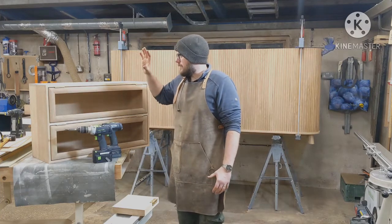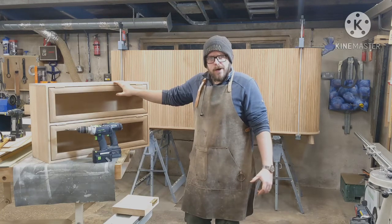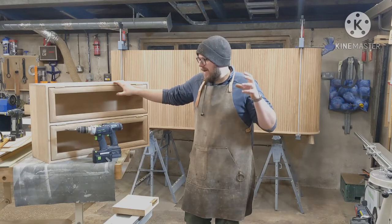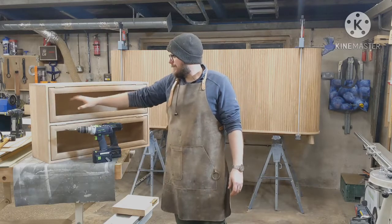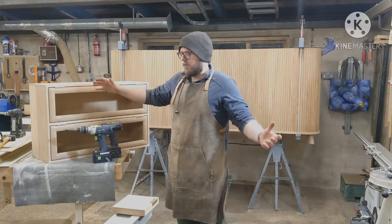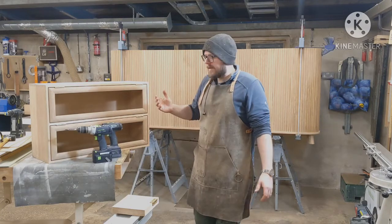I'm just putting some hardware on these wall units for a kitchen I'm making at the minute. I thought it was a good chance to do a little review, a real quick short review on the tool. It's only a small thing but it's really good so I thought it's worth mentioning. I've just been using it for fitting some ridiculously expensive Amat Martin hardware — whatever it is, it's bloody expensive. So you don't want to cock it up if you can avoid it, especially as you've got waste work.